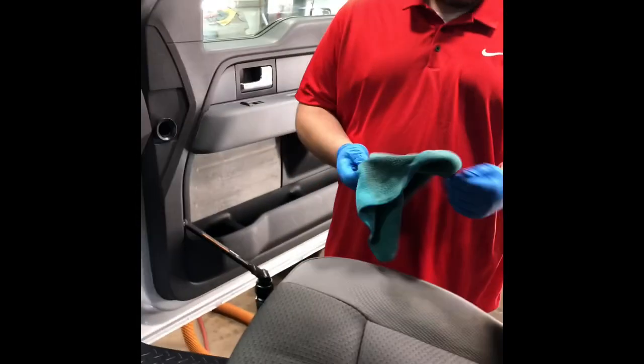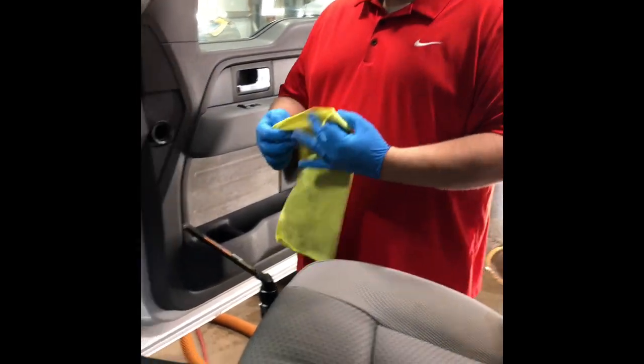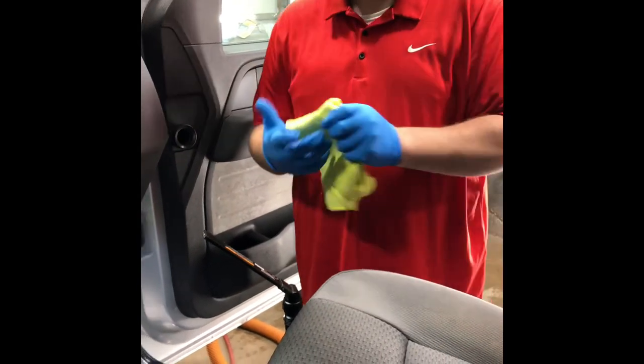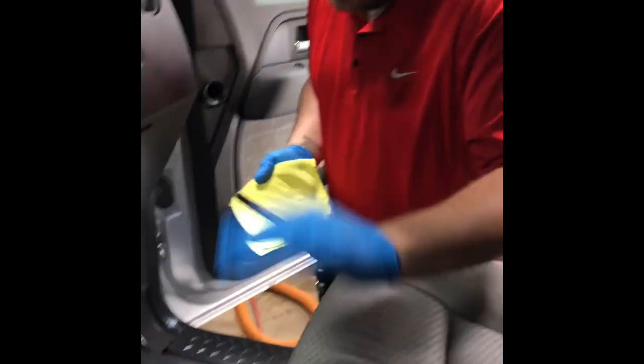Give it another scrub, then take your towel and wipe it up. You'll notice I put gloves on — I didn't have gloves on before because I wasn't actually coming into contact with the cleaner. When you use an all-purpose cleaner or degreaser, things like that — safety first.